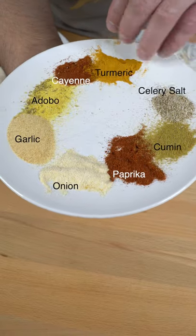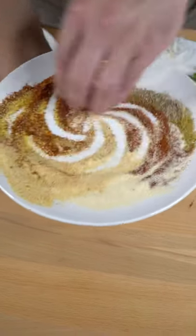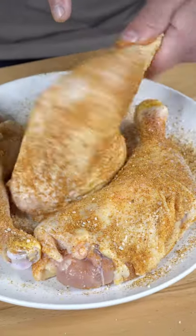So I got this beautiful unique spice rub — don't worry, the details will be provided. Get generous on your chicken leg piece and make sure you show some love on both sides.